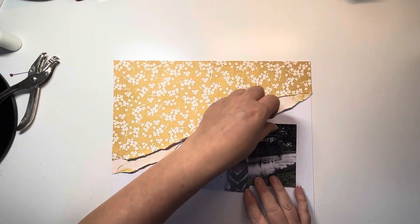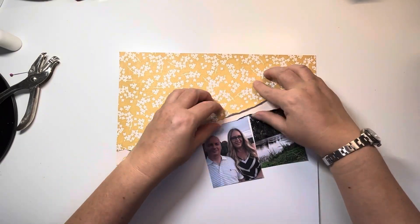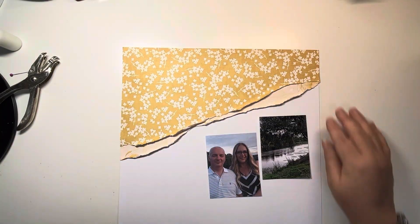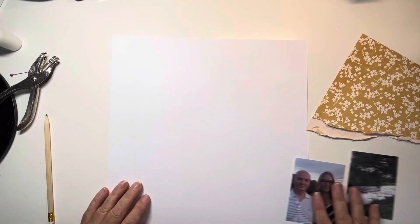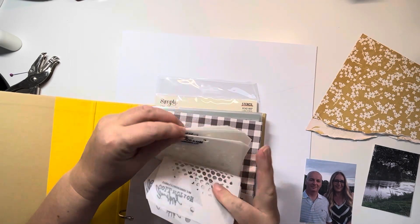You can hear from my voice — I've had a bit of a chest infection and lost my voice for a while. These layouts were done probably a week ago now and I've just been waiting, not very patiently, to be able to voice them over before we go on our family holiday. So by the time you're watching this, I'll be back from the holiday and fully recovered. But it's just a little frustrating at the moment.